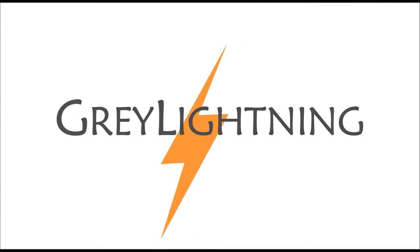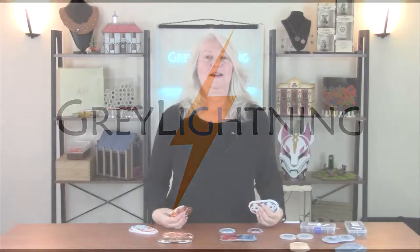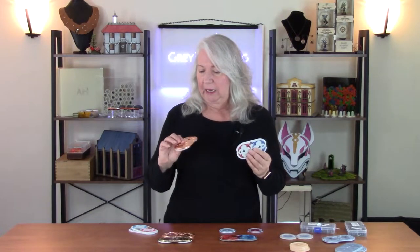Hi, today I'm going to talk about a variety of finishing techniques for these custom Gloomhaven health and XP trackers. Welcome to Gray Lightning, my video blog about making things and playing games. This is the third and final episode in a series of deep dive videos about the techniques necessary to do this project, which is a custom Gloomhaven tracker. I did an overview of the whole process and I'll put a link to that video here. Today I'm just going to focus on that final step, which is finishing the final printed pieces.